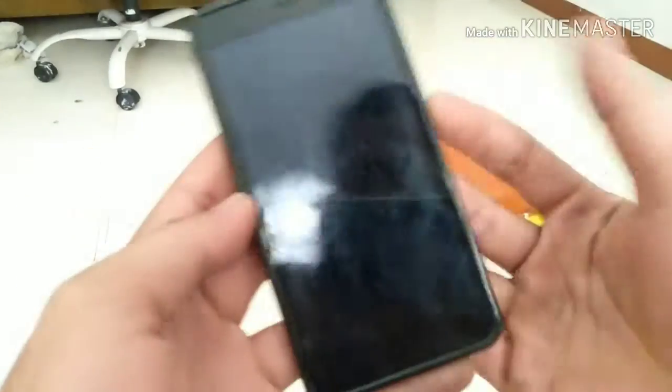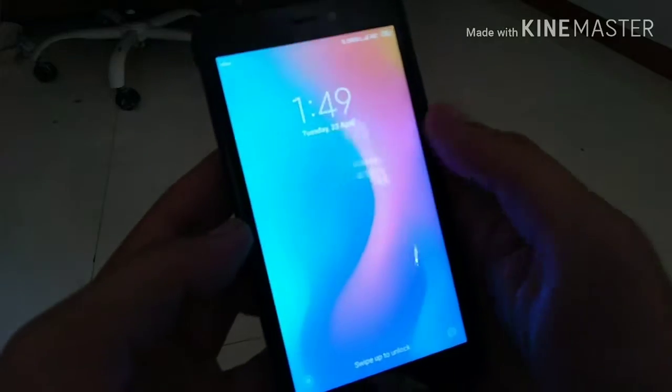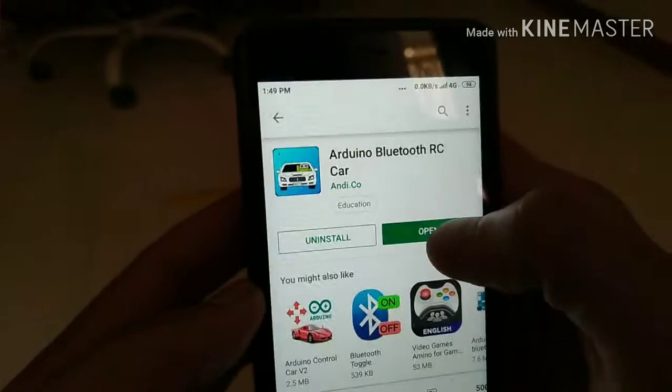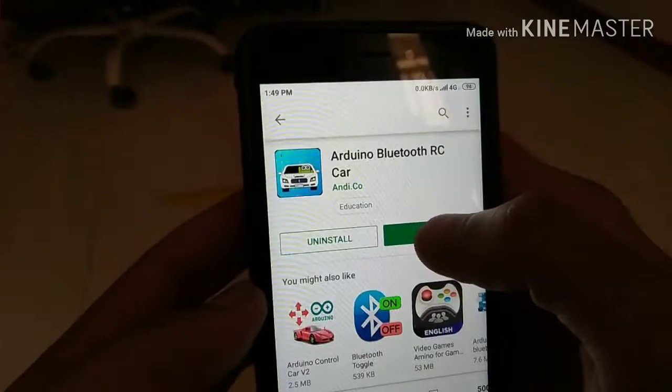First you need to install the application — Arduino Bluetooth RC Car. Let's open it.